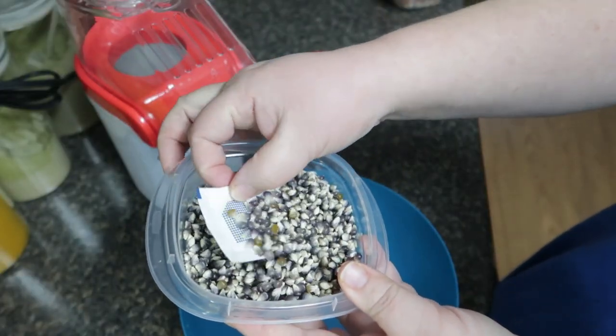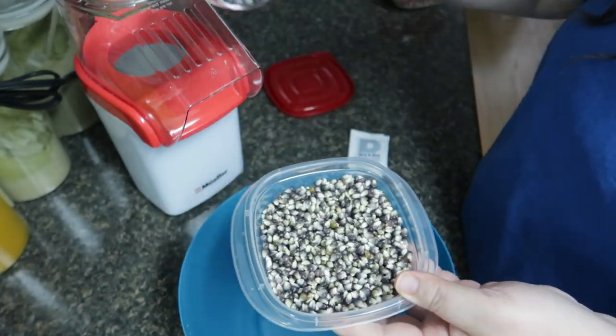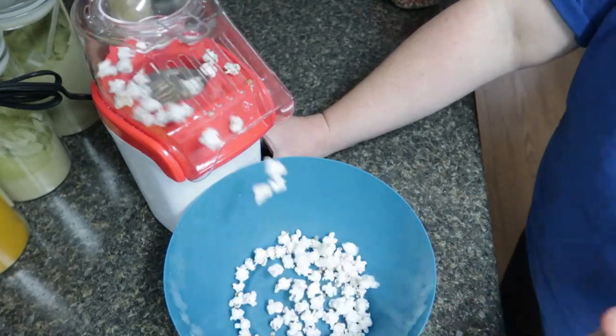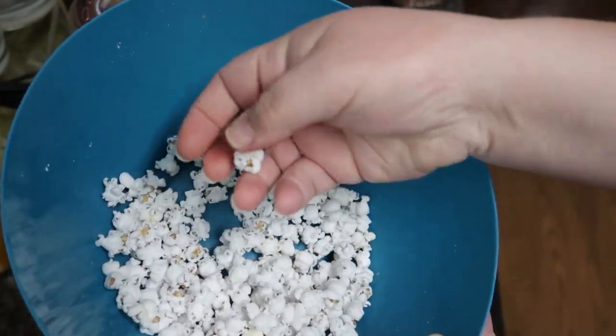Popcorn number two is the mini blue. Mini blue popcorn is also a success.